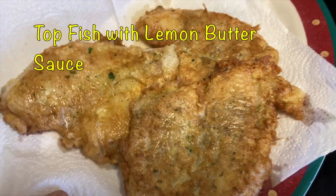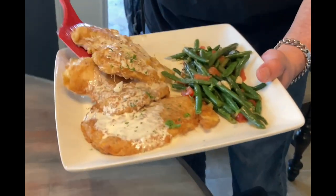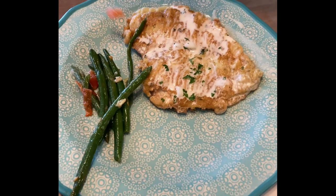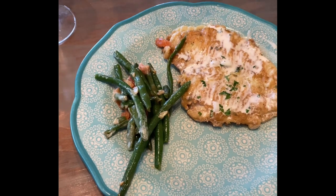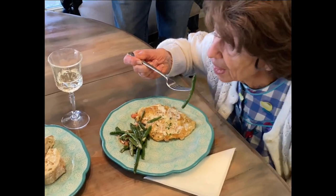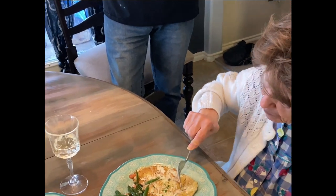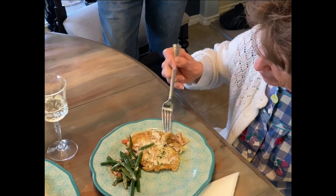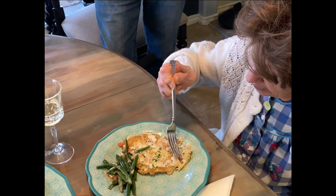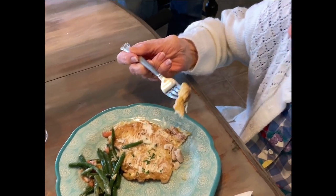Mama, you ready to eat? Yes, ready and hungry. Some flounder — that looks really good. Here you go, some beans. You need more veggies, brother. Give it a taste, Mama. Let's try the beans first. Make sure you watch for bones in this fish. That's why you need a knife to cut the fish. Is it good? Yeah!